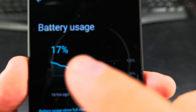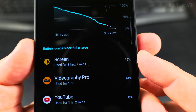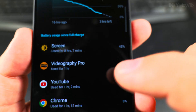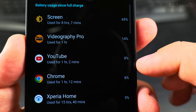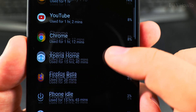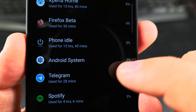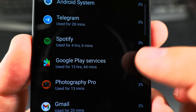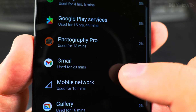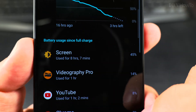Battery usage seems pretty good — a nice slope, mostly because of the screen. Some videos, YouTube watching, browsing, Xperia Home, Firefox, listening to some music, pictures, and that's about it.